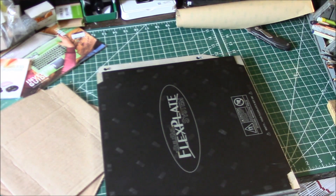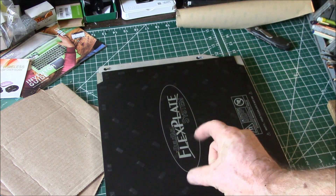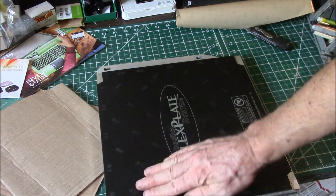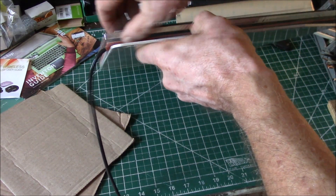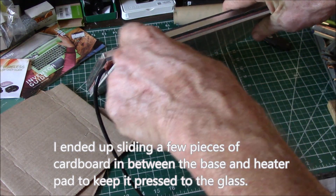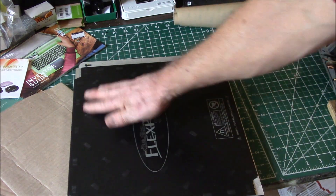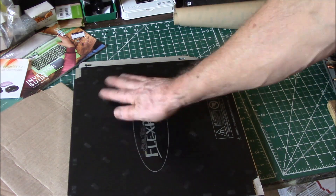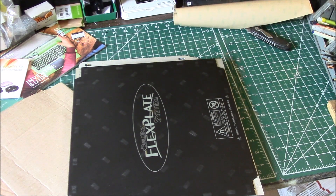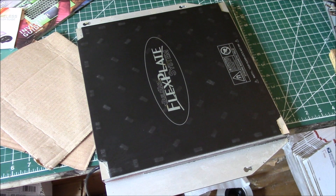I may put this on the printer and turn the bed heat on. They say 50°C is a good temperature for setting the adhesive — it softens it up so it bonds really well — and leave it for an hour or two. I might also let it sit overnight in the hot attic to cool down slowly. I'll get back to you when I get a chance to try printing on this and we'll see how it works.